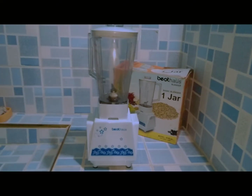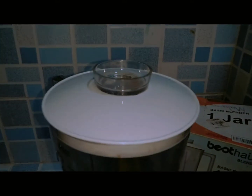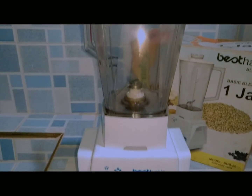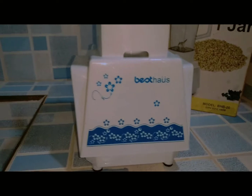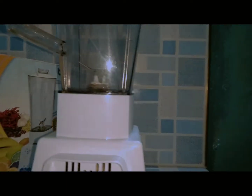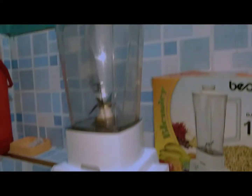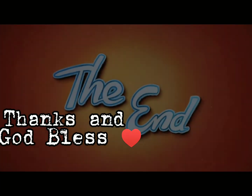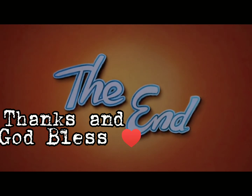You now have the perfectly clean blender with no smoothie, no soap, or baby food left to be scraped out. Just remember to safely clean it regularly. That's all. Thank you for watching and God bless us all.